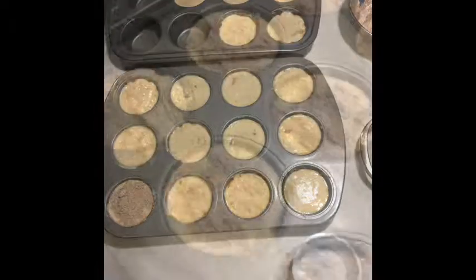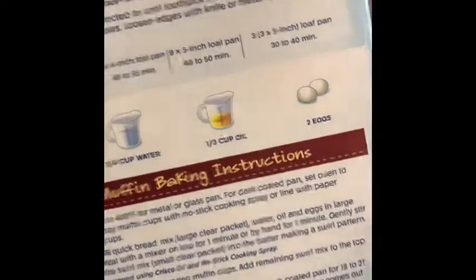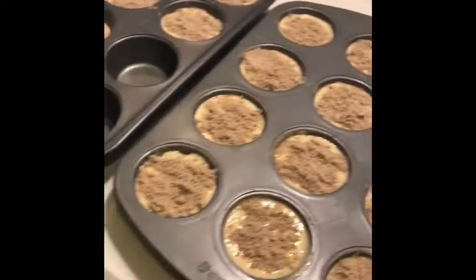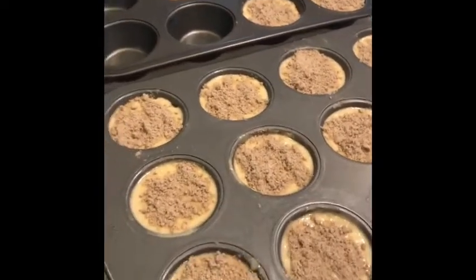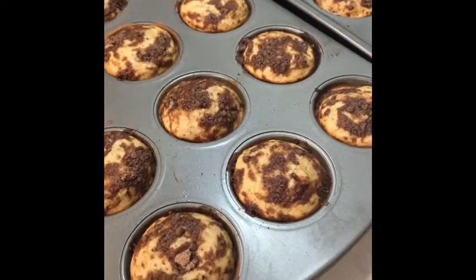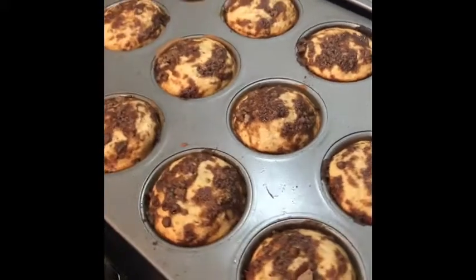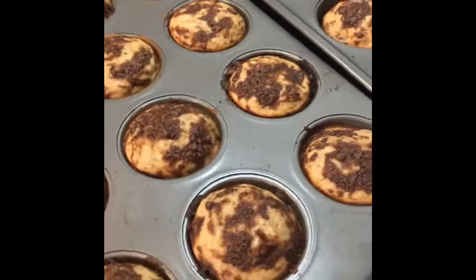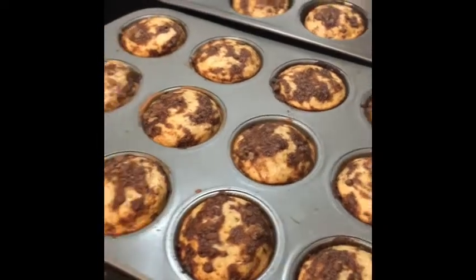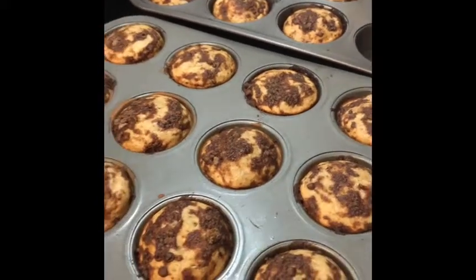These are ready to go in the oven preheated at 375. The box doesn't give an option for a muffin pan, just loaves, so I'm starting at 20 minutes and checking from there. I checked them at 22 minutes and the toothpick came out dry. I made 20 cinnamon banana muffins from the sugar-free mix, and these are all two points a piece.